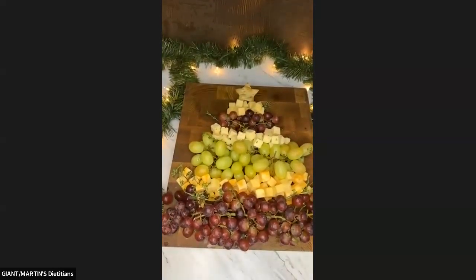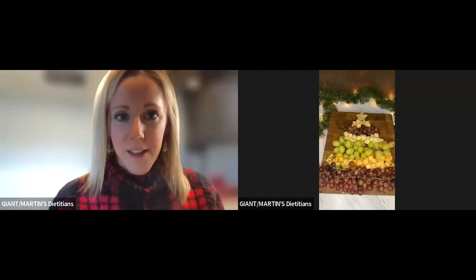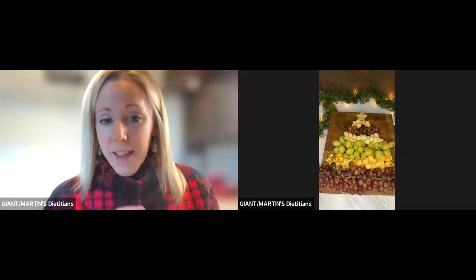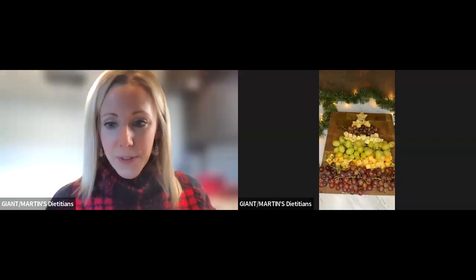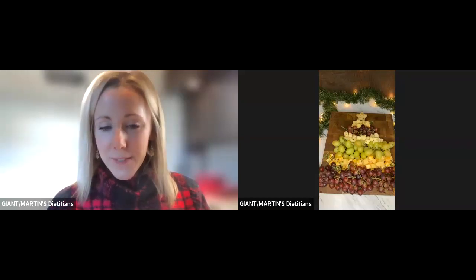So fun, so easy. I really hope that you guys give this a try for your get-togethers over the next couple of days. Let me know — send me some pictures, I would love to see!